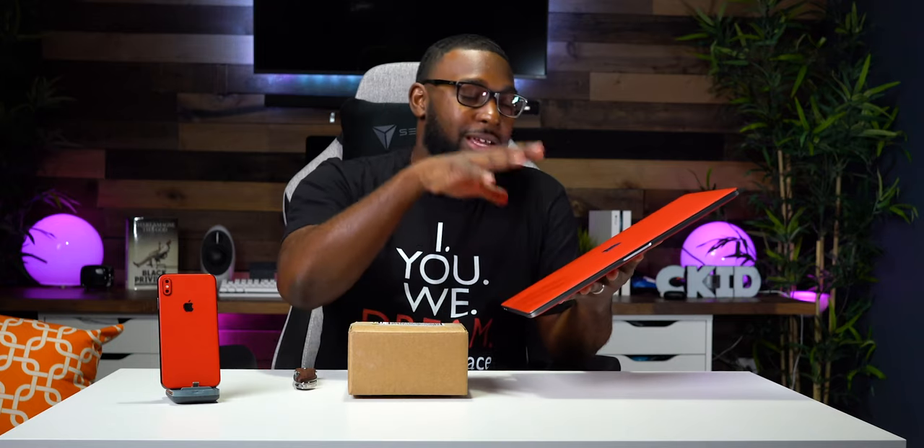The other thing I want to talk about with the skins is that this matte red is also super grippy. For example, if I'm walking around and I don't want to have my laptop in a sleeve, with this skin I feel super comfortable just walking around and not really having to worry about dropping my MacBook Pro. I highly recommend you have it in a backpack or laptop sleeve, but personally I'm super careful with my tech, so I feel comfortable that I'm not going to drop my laptop.